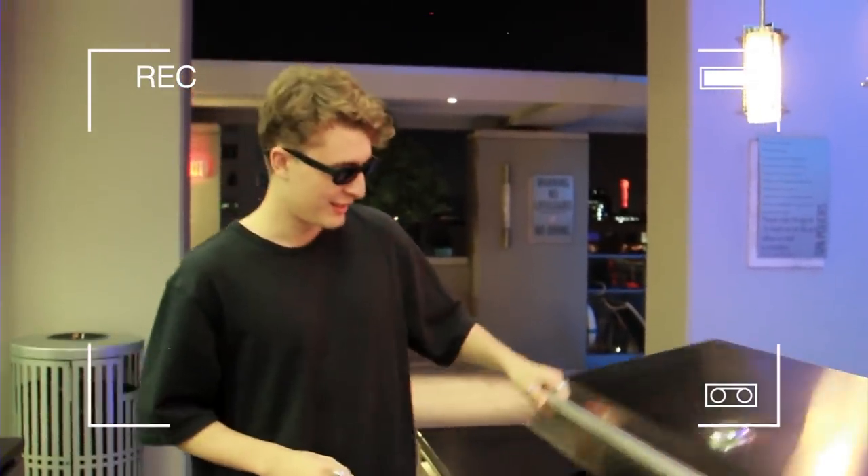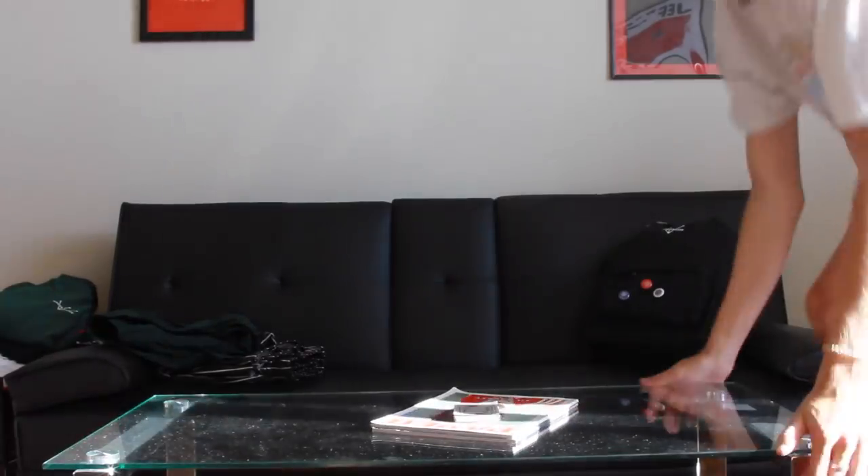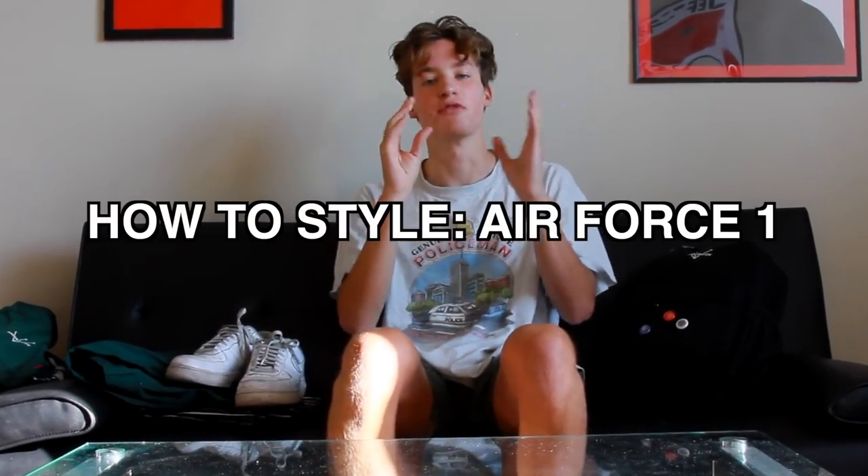Let's just get into the video. Alright, what is up YouTube? Jacob here. I hope you guys are doing well. Today I have a video on how to style Air Force Ones.